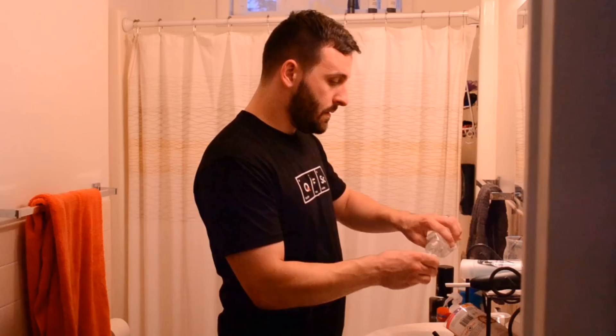Hey babe, we have to leave in like 10 minutes for the party, okay? Are you going to brush your teeth? No, I'm just going to use the mouthwash.